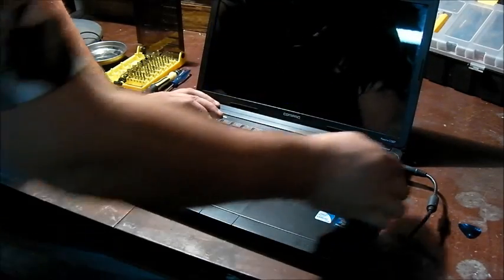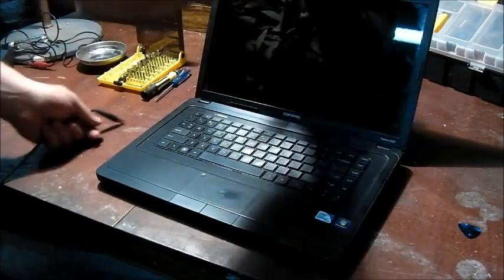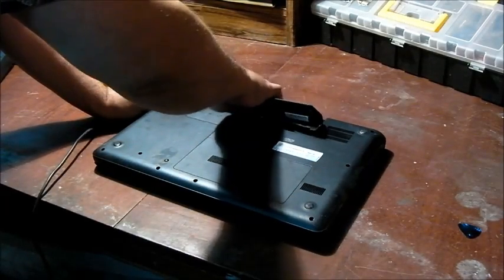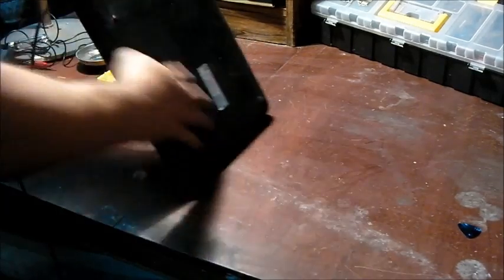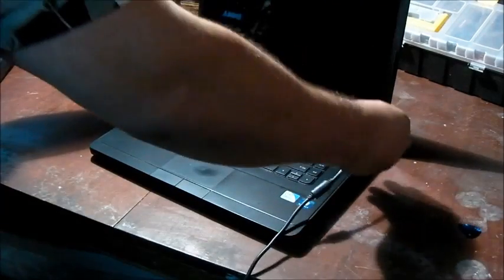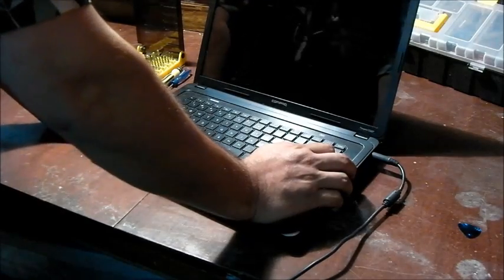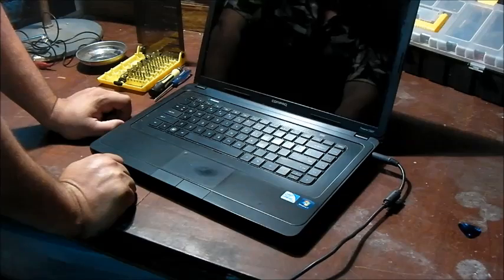I'm going to turn it back off. Then you unplug the power again, flip it back over, put your battery back into the laptop, flip it over again, and you can see if that fixes your laptop. Press the power and hopefully it turns back on.